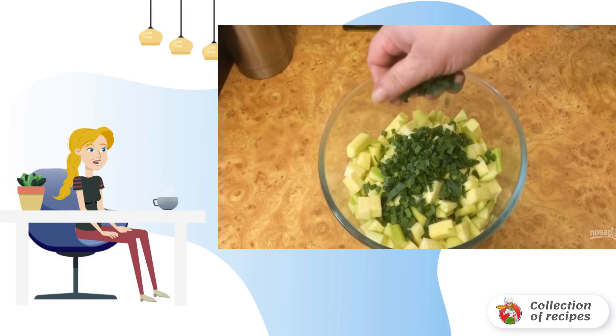Step 3: Add chopped garlic, feather parsley or dill — any greens — and boiled rice seasoned with butter. Mix with grated hard cheese. Grease the baking dish with vegetable oil and put the rested dough into it.